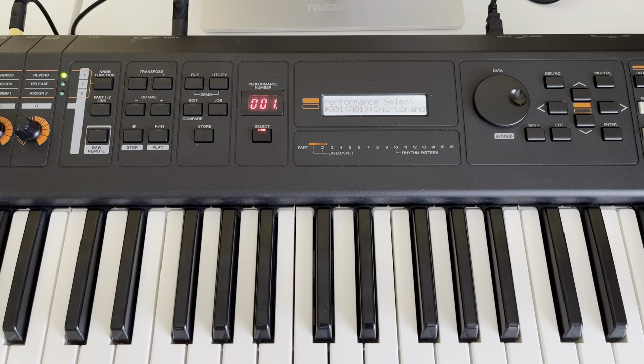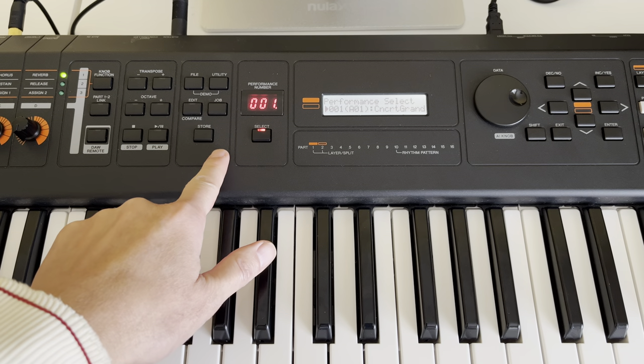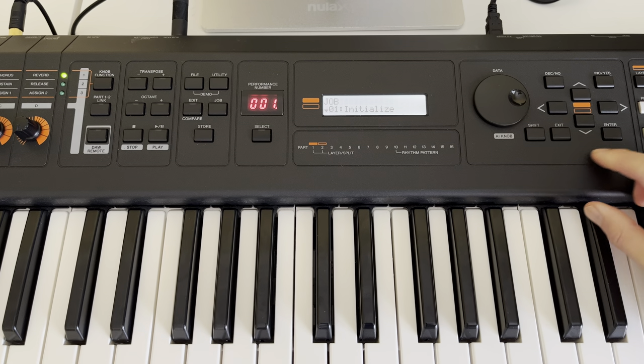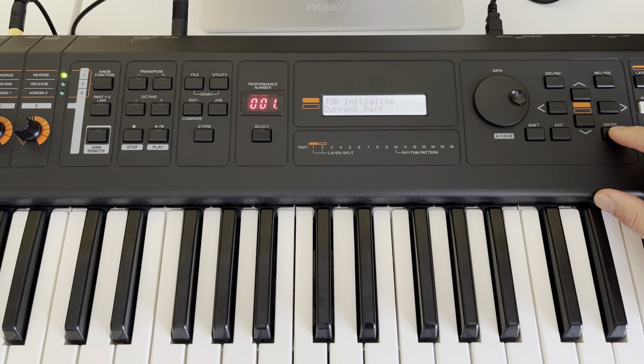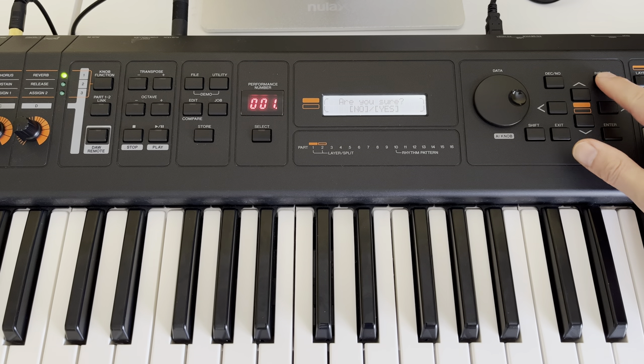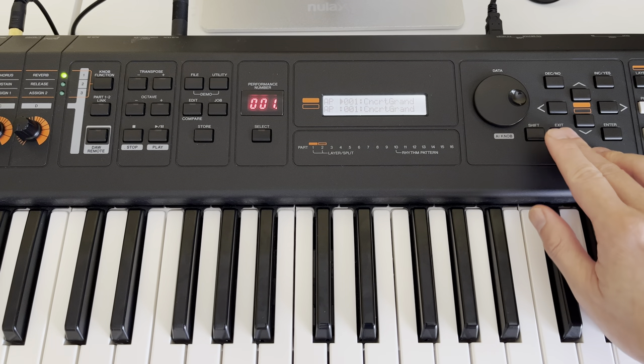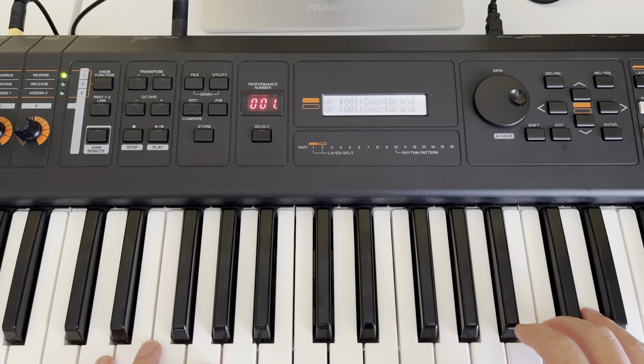Hello everyone, today I'm going to show you how to create your own beautiful piano sound from your Yamaha MX-61, but it will work with your 49 key too. So let's go. First of all, we start to initialize your part here — hit Enter, yes. Now you can hear the initial part.